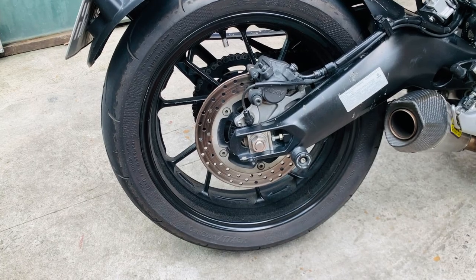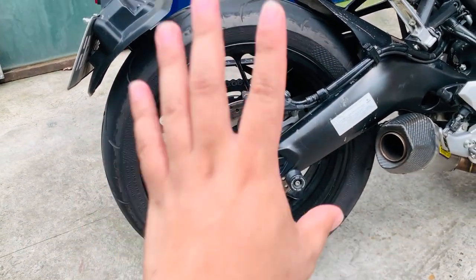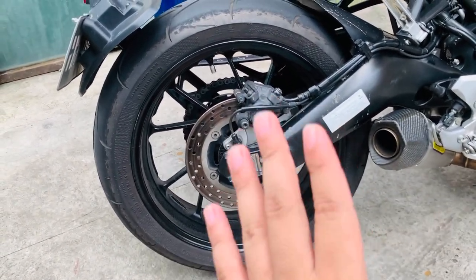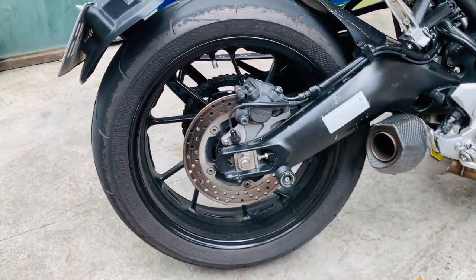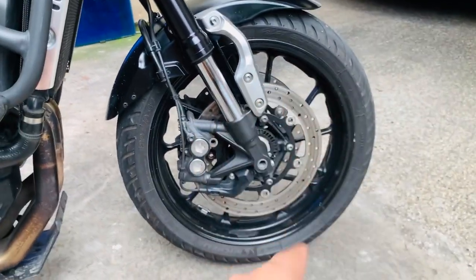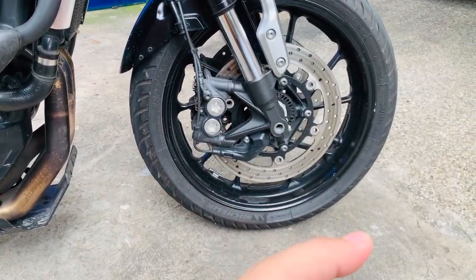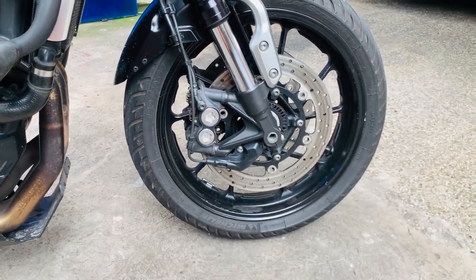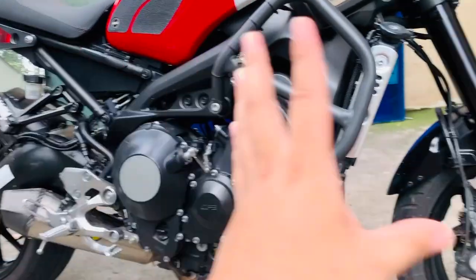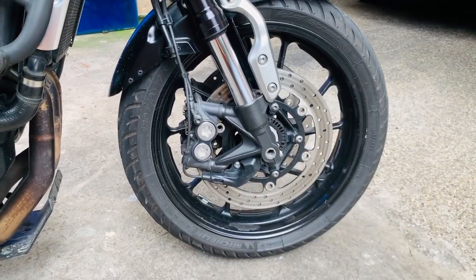Gulong sa likod is 180 by 55 rim 17 — malaki yung gulong sa likuran. Okay naman yung brand na ginamit, Continental. Kung ganito na ang kategory ng bike ninyo, huwag nyo nang tipirin — i-upgrade na yung gulong. Sa unahan naman, naka-Michelin Pilot Street ito, 120 by 70 by rim 17. Ang advice ko lagi, unahin yung gulong na i-upgrade before anything else — napaka-importante yun, especially with this kind of powerful bike. Na-afford nyo nang bumili ng ganitong bike, kailangan ma-afford nyo rin na bumili ng maayos na gulong. It's for your safety, guys.